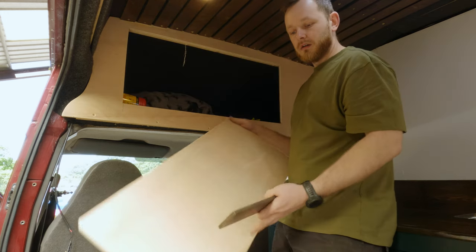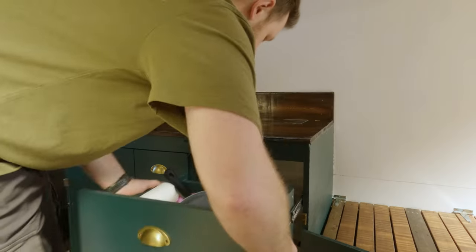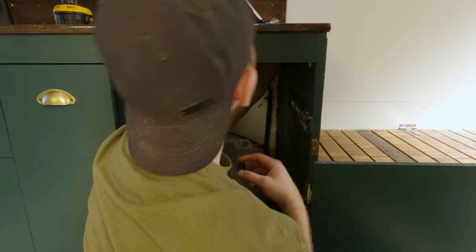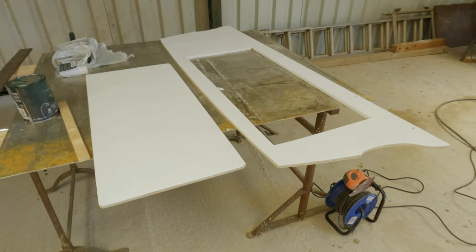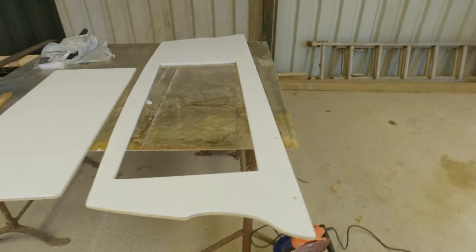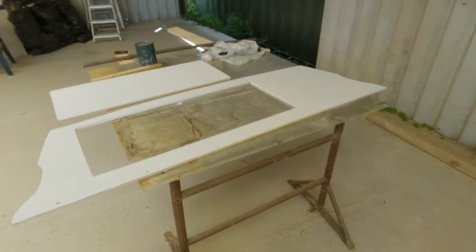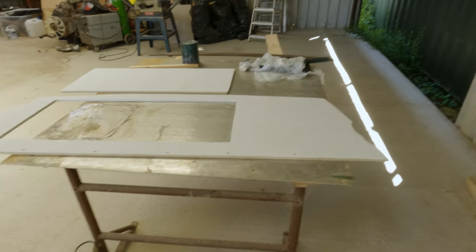So I'm just going to take it off, prime it, paint it and refit it. Now that the worktop is dry again, Aramis was able to fit the tap and finish the piping. Whilst he was doing that, I started to paint the overhead shelf face. It's so much easier to paint this outside of the van — I am somebody that gets paint everywhere, a little bit slapdash — so this is much better.